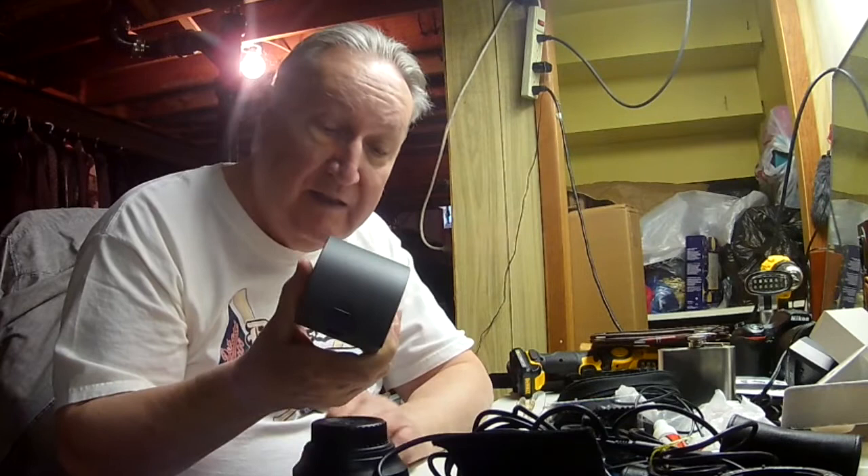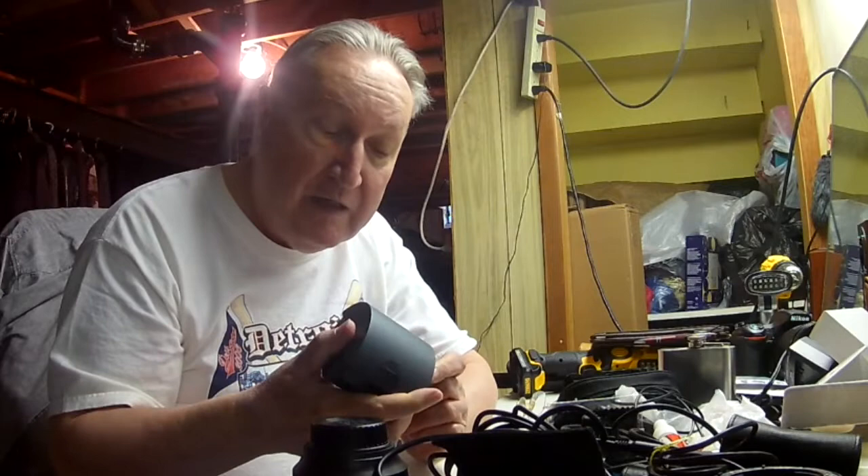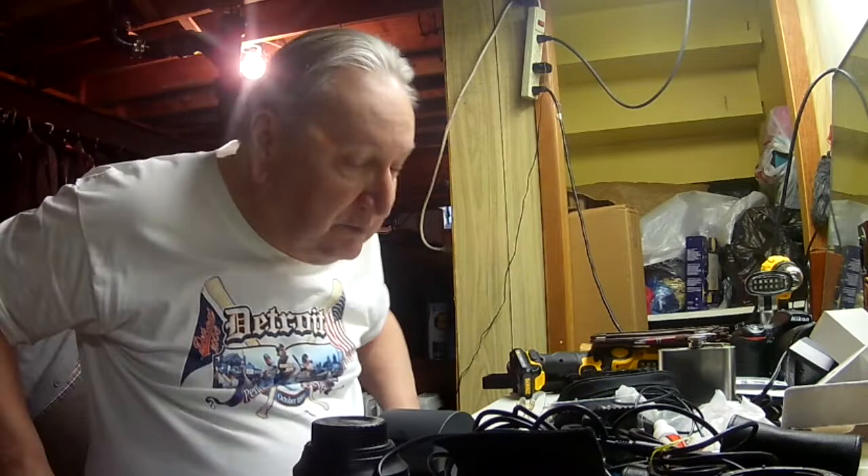This is a battery for one of my strobes. I have two of these, one for each strobe. Once fully charged, they can go about 700 flashes. At this party this weekend, I ran into a problem because I had my strobes set up on a slave, so whenever they see a flash, they go off.